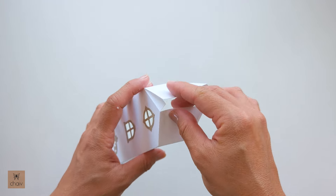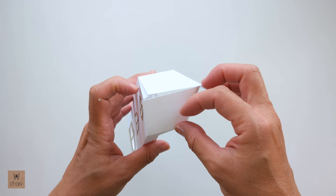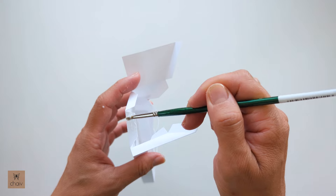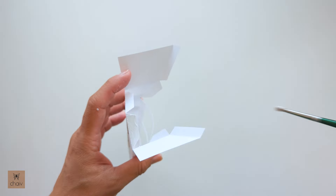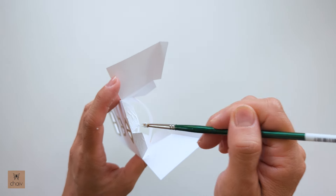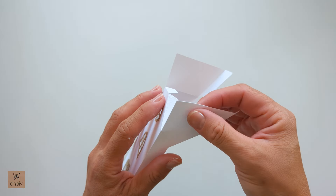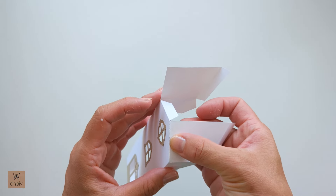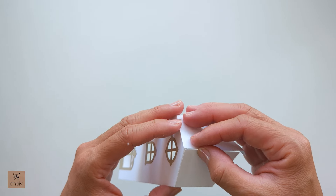Next, we're going to be gluing these two top flaps like this. Cover these two flaps with your glue, and then attach the two flaps, making sure to align the edge with that folded corner underneath.